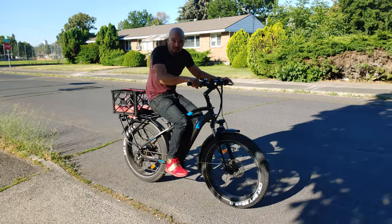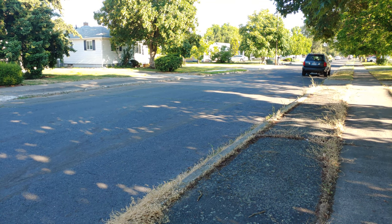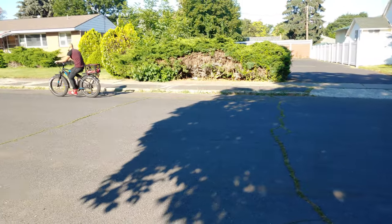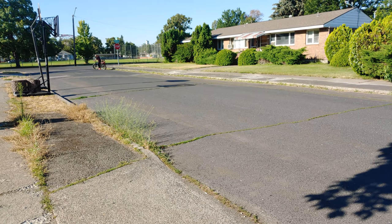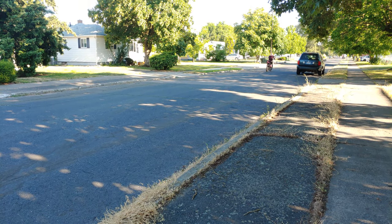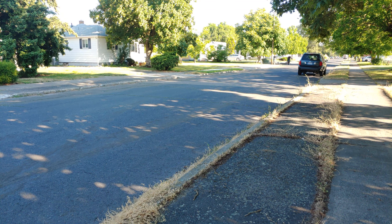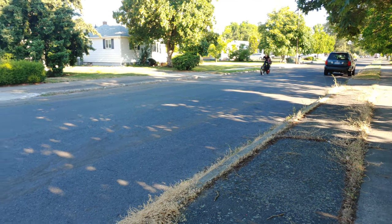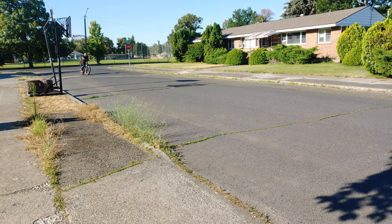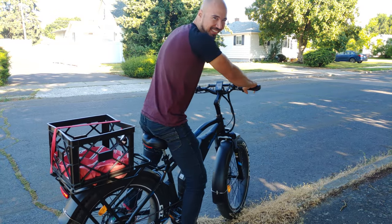Zip test number two with the Kepler. Let's see how zippy this bad boy is in comparison to the little BB. No pedaling — I'm already up to 18 mph, so that was faster than the other one. Let me do one more run and get up to 30 mph to show you guys how zippy it really is. I'll get a little run at it — I'm already up to 30. Yeah, that concludes zip test number two.